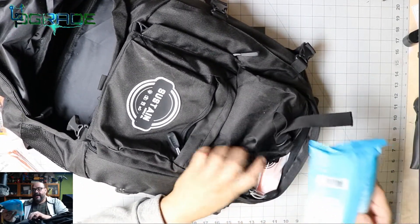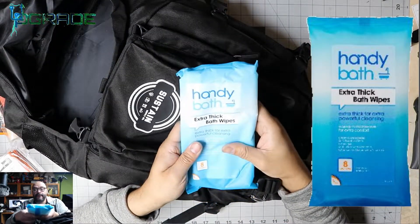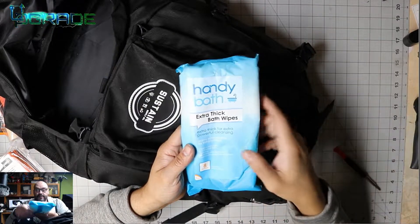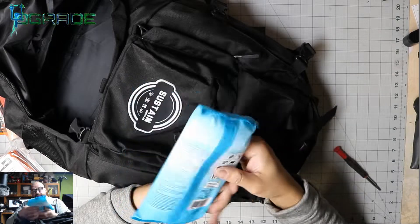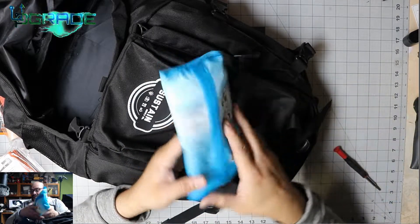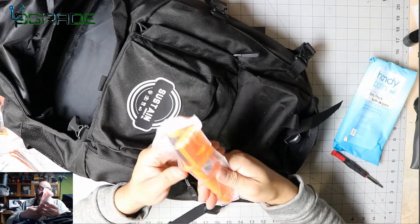First thing on the outside pocket of the main backpack is body bath wipes — if you can't shower for a couple of days, these help you clean yourself. The instructions say to start with your hands, then feet, legs, and so forth.